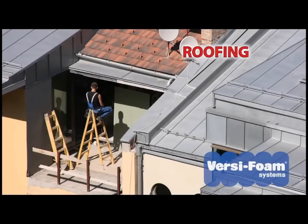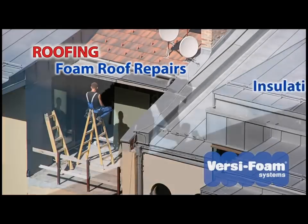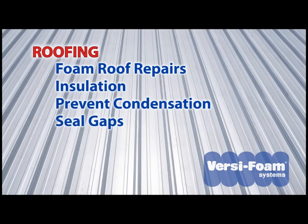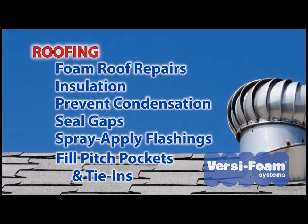Roofing industry professionals use VersaFoam products to repair foam roofing systems, to insulate the underside of metal roofs, and prevent condensation to seal gaps at wall and roof junctions. Spray apply flashings, fill pitch pockets, and temporary tie-ins for night seal.